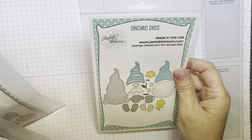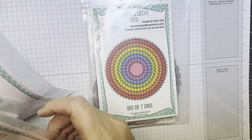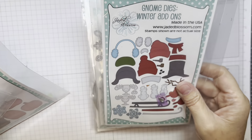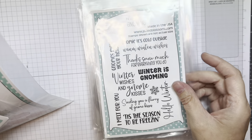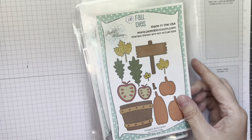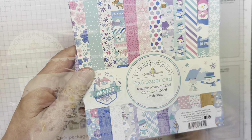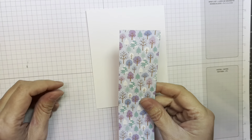I'm using Jada Blossom's gnome dies, their stitch circle dies, their large snowflake die, their gnome dies winter add-ons, the Winter is Gnoming stamp set, the Christmas Signs Revamped stamp set, and their fall dies. I'm also using Doodlebug's Winter Wonderland 6-inch pad and the Snow Much Fun odds and ends.